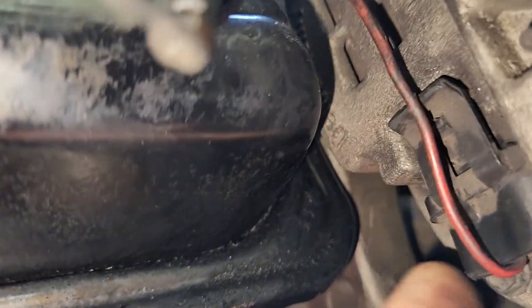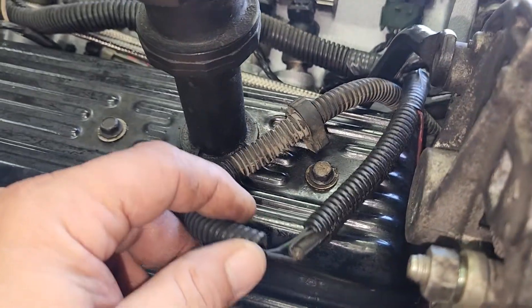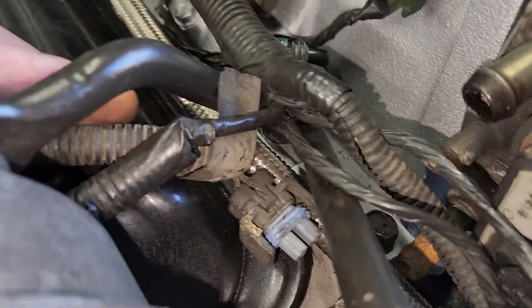You've got your alternator plug down here. It's a big one, just clips right on. And then you also got another plug which I just set up here - that's for the AC as well.